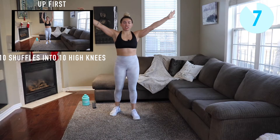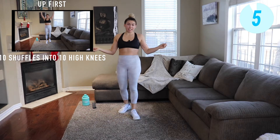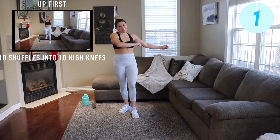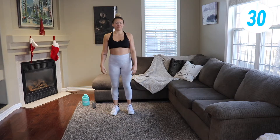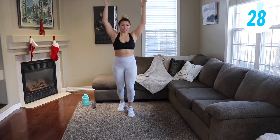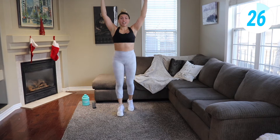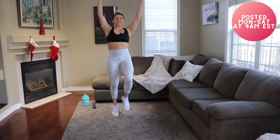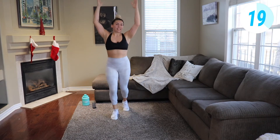Hello guys and welcome to your sweat and sculpt day! Today we have a 50-minute day together. Two times at each station, 30 seconds of work, 10 seconds of rest. Let's get right into it. So let's go ahead to your first station: 10 shuffles here, 10 high knees. Go guys!